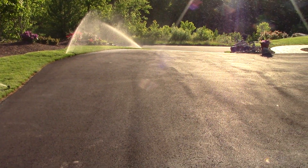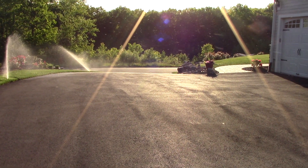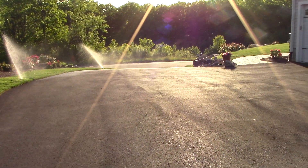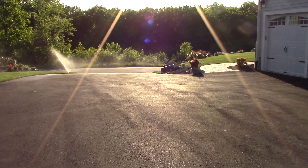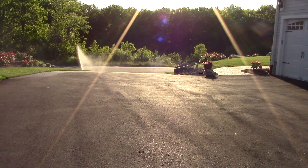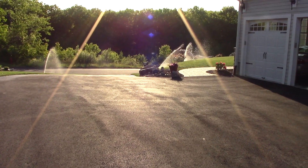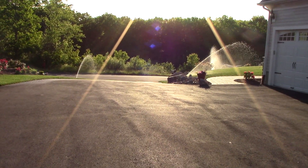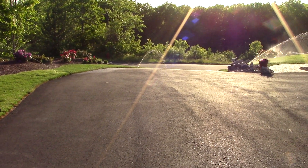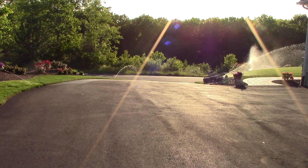Should be any moment now. Taking its time. There it goes. You can see zone 2 is still kind of going. That's cool, I love when zones do that. Look at that — that is definitely cool.